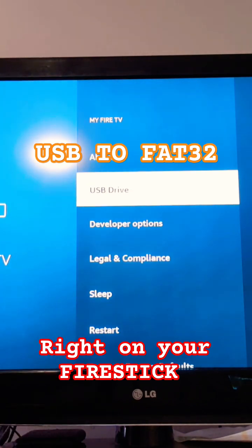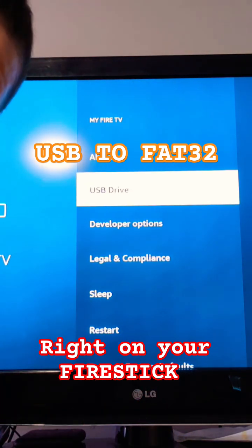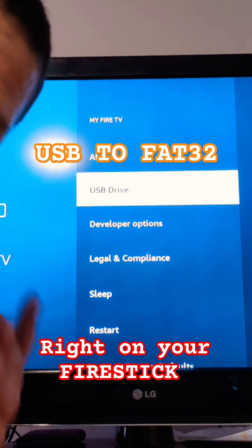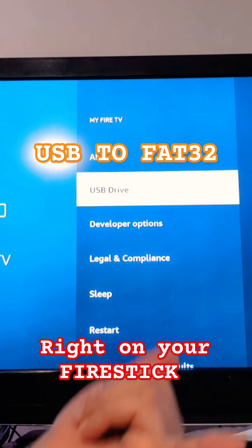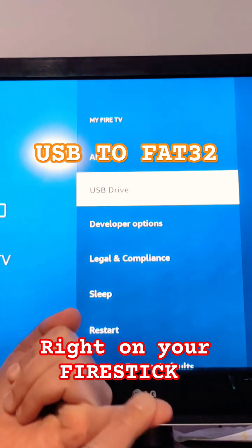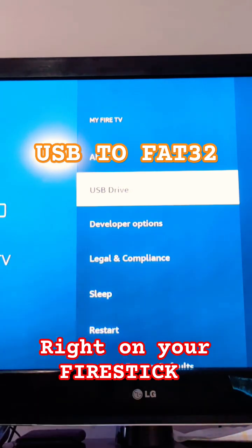I only had a 2 gigabyte USB for this video, but for my regular external USB I chose a 256 gigabyte USB. In the description, I'll leave the link for the OTG cable and the 256 gigabyte USB that I'm using.